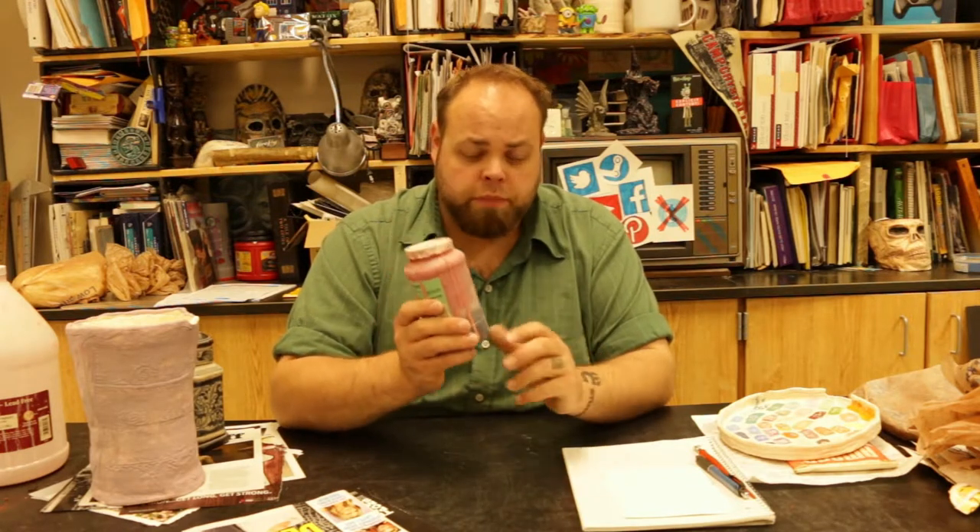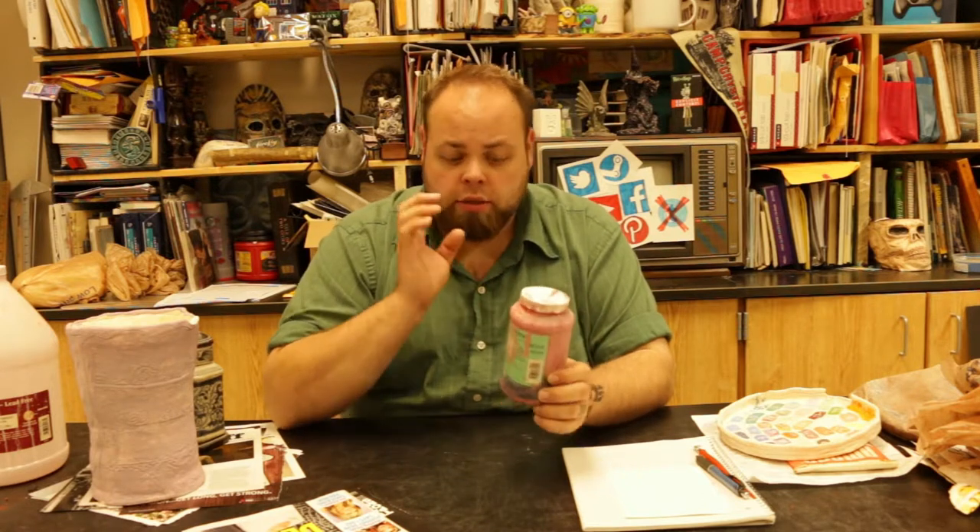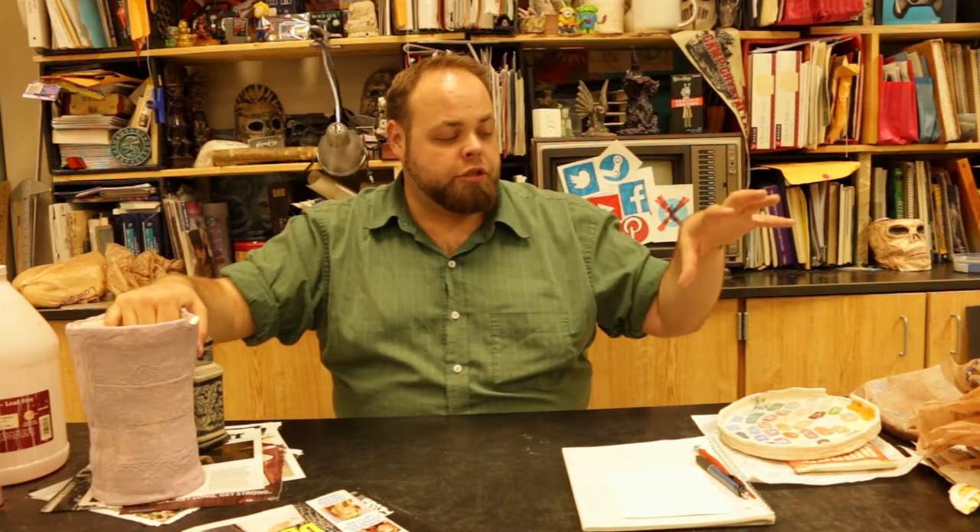Make sure that you don't just dump the glaze. Your cup of water that has the glaze residue in it from while you're working — make sure you've dumped it into the glaze recycle bucket for the mystery glaze, because we just don't put that stuff down the sink.